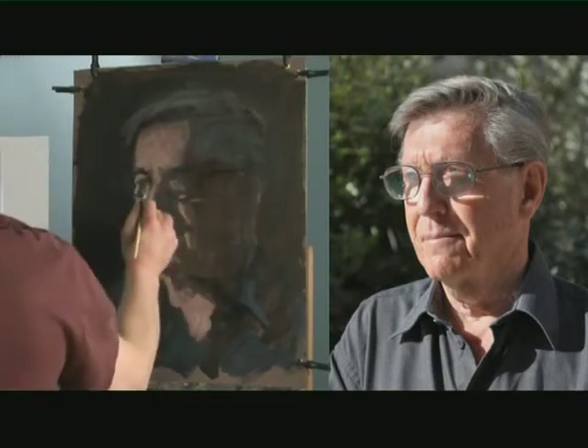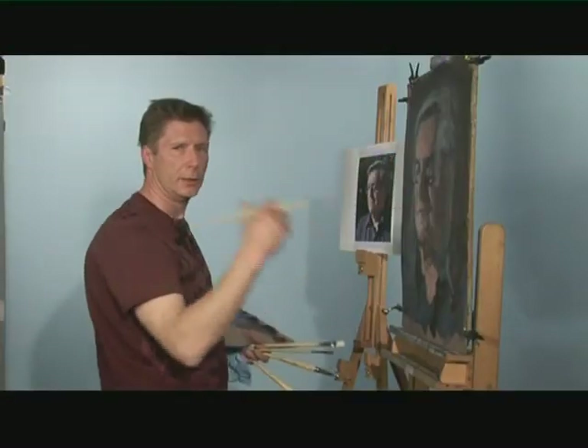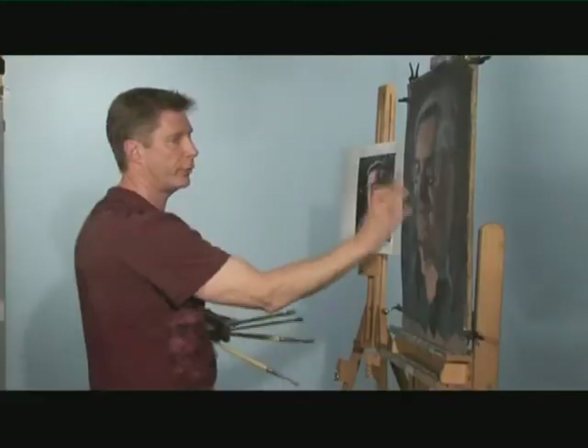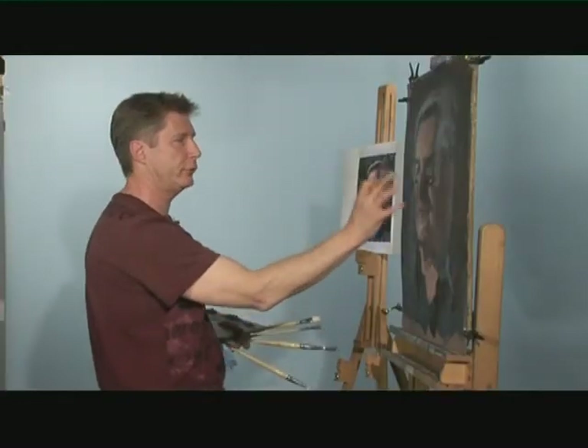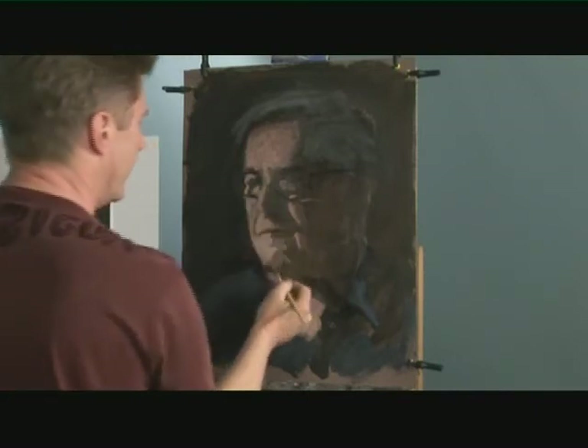I've spent the time working on this area, not bothered with the shirt or all that, but these are already in proportion with the right light and dark on. By working on this area, you manage to get the effect that is most important — the focus of the picture. And that's the features that you want. You want those in proportion.